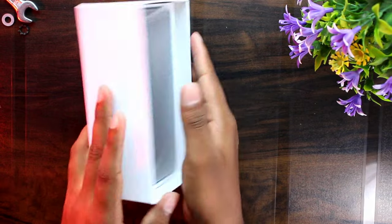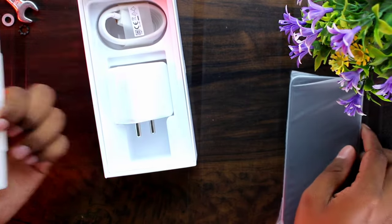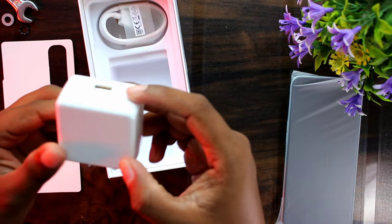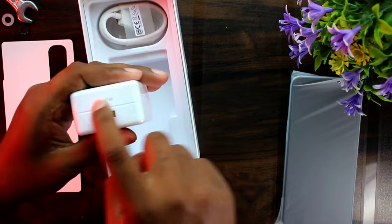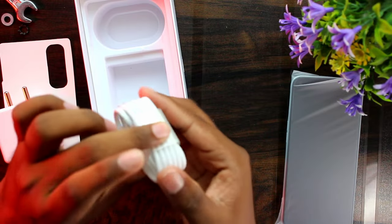The next thing is that we have a phone. In the box we have a 30W fast charger, a Realme Type-C cable for charging and data transfer, and a screen protector.